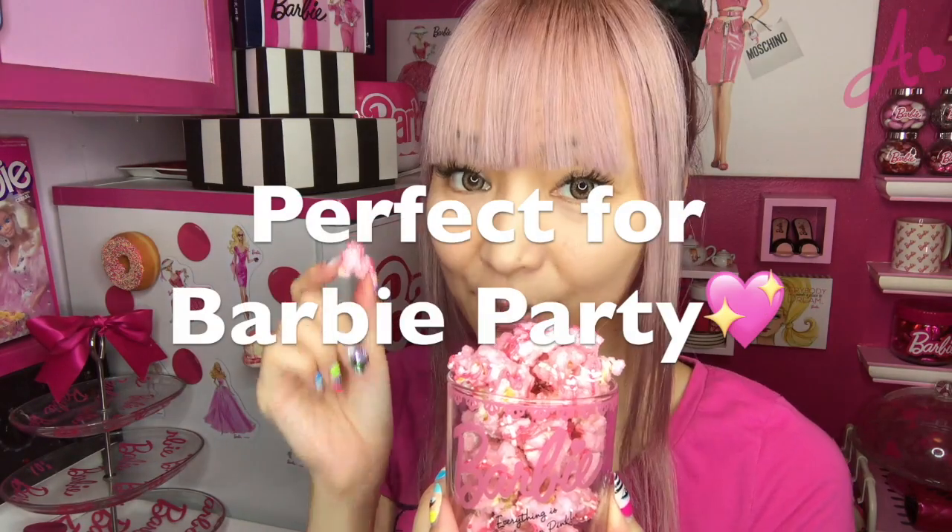I think it's perfect, especially for a party. Mmmmm! Thanks for watching my video! I hope you like my video — subscribe to my channel and follow me on Instagram! Hope you have a fantastic Barbie day! Bye!